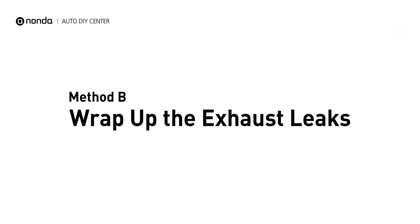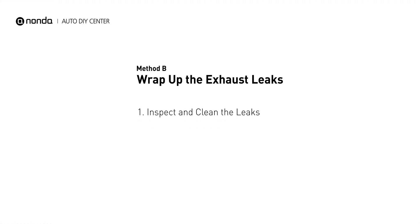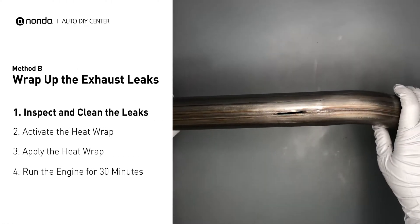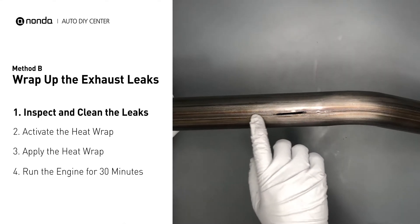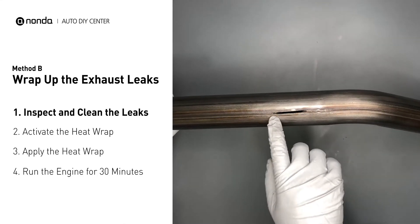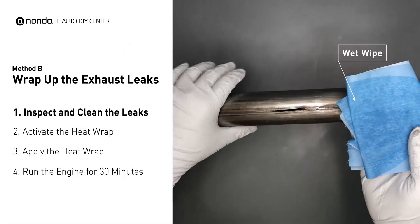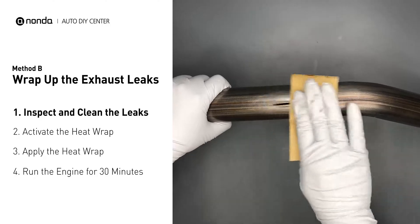Method B: wrap up the exhaust leaks. Exhaust pipes are made out of rolled steel and there is a welded seam on it. The seam will often rot and leak. First, get sandpaper and a wet wipe to clean the leaking area for better application.